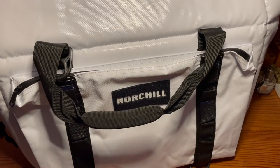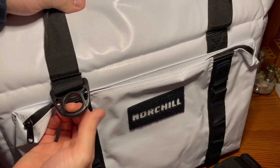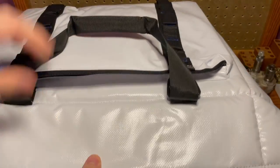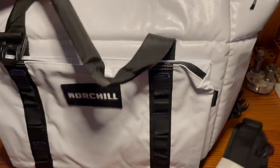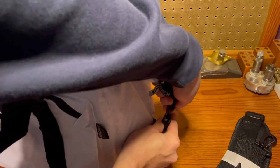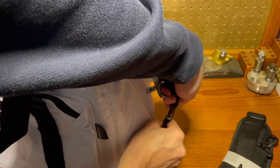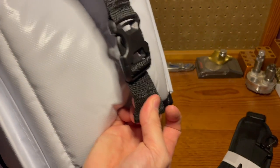The unit comes with a shoulder strap, and it uses these D-rings here and here. It also has these compression clips, which help for making it more compact, and then you're able to cinch them down.